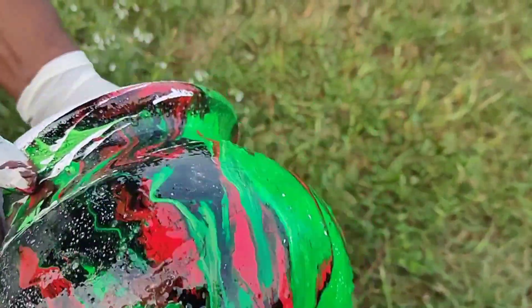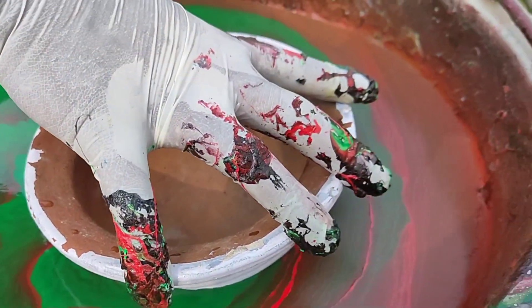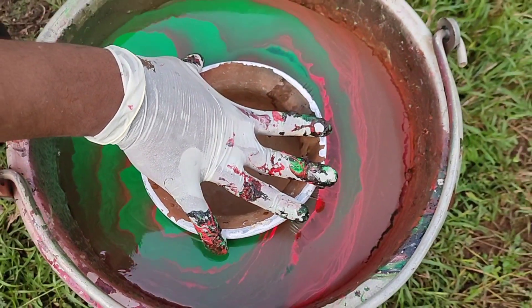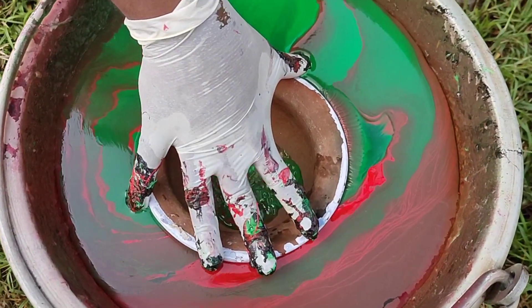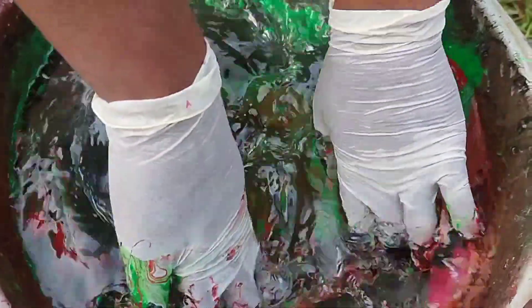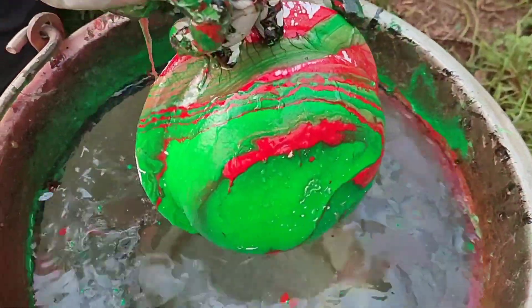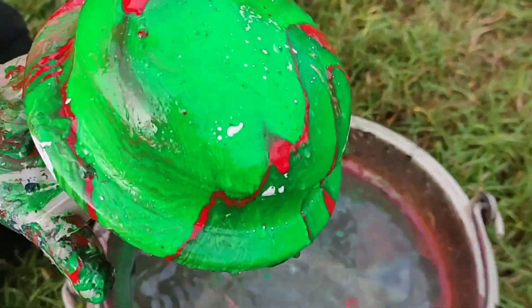I'm going to try the hydro dip to get rid of the green and the red from the surface.